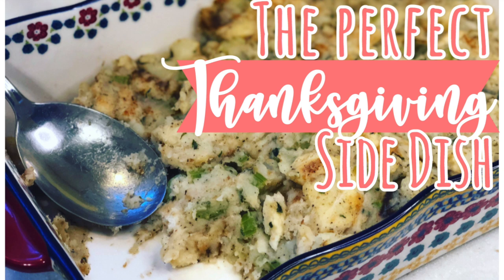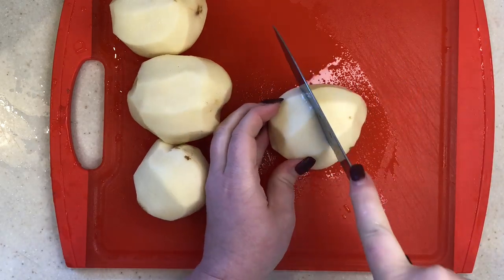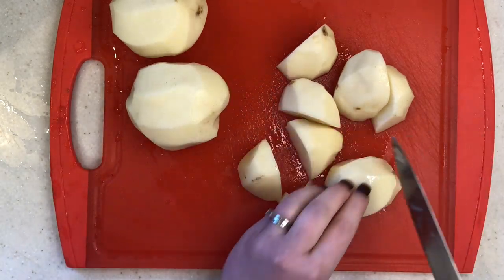So let's get into my grandmom's Pennsylvania Dutch potato and bread filling. This recipe is super short and sweet and not complicated at all, but I promise the flavors are just amazing and your family will love it.